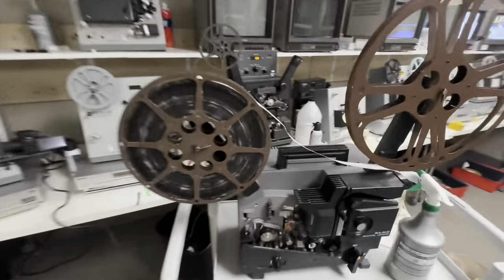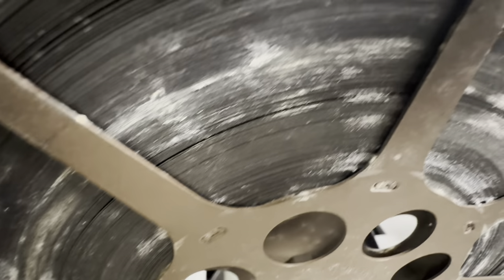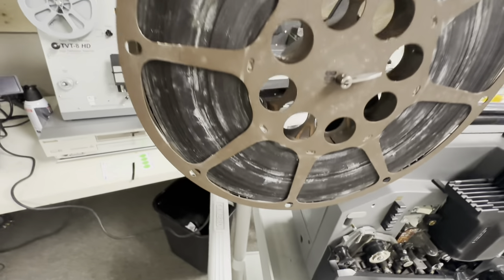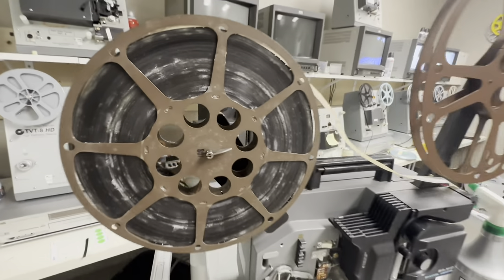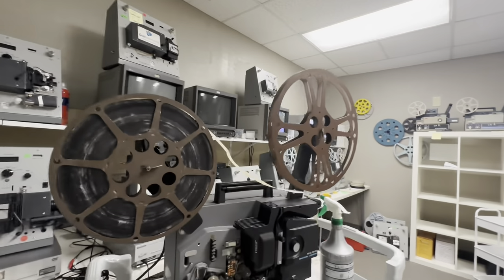Hey, Phil from Got Memories here. I'm gonna digitize 16mm film, but beforehand this film is really really moldy — you can see right here, just disgusting mold. This cannot be run as-is. This film is from the 50s, so you're talking 70-plus years old.